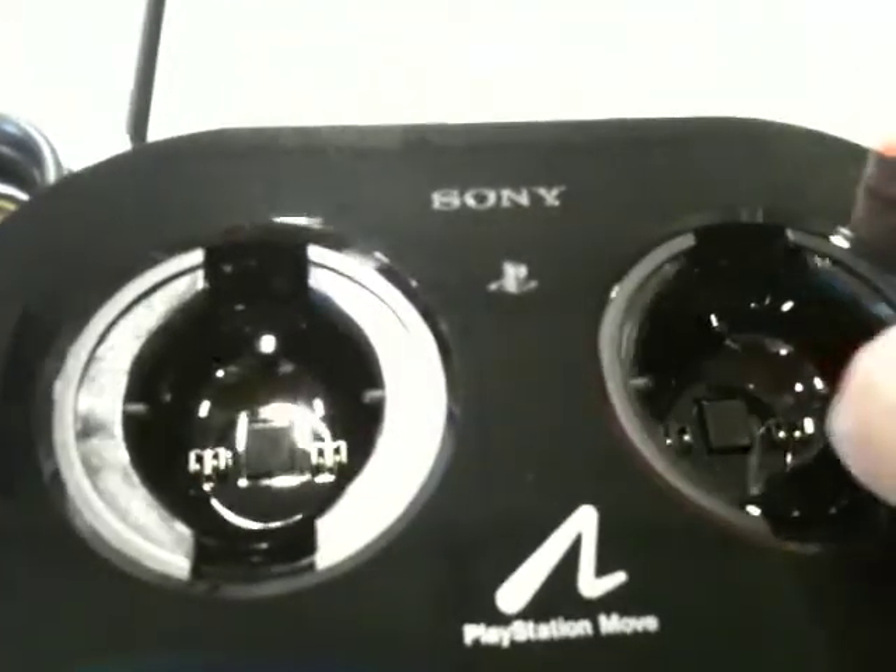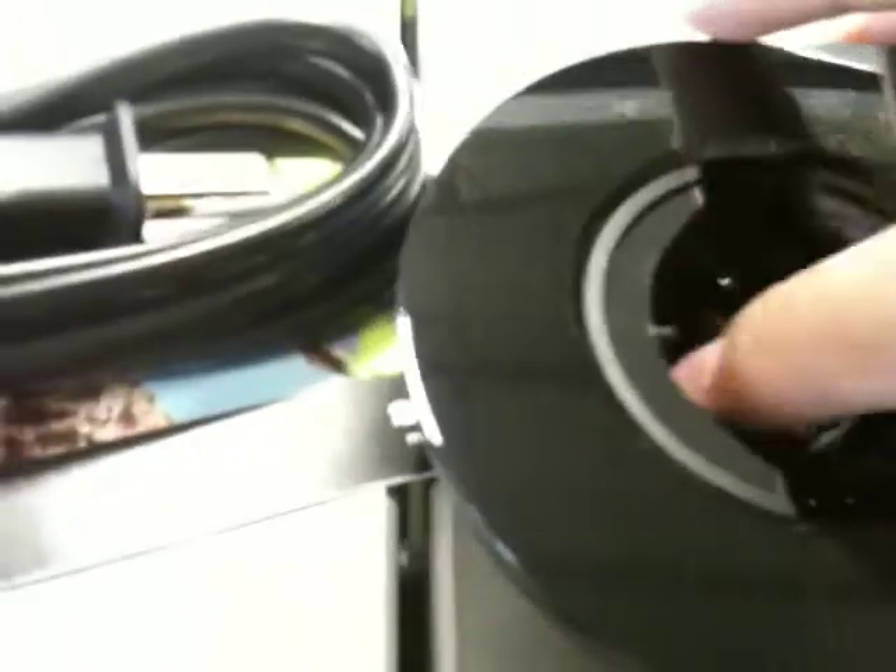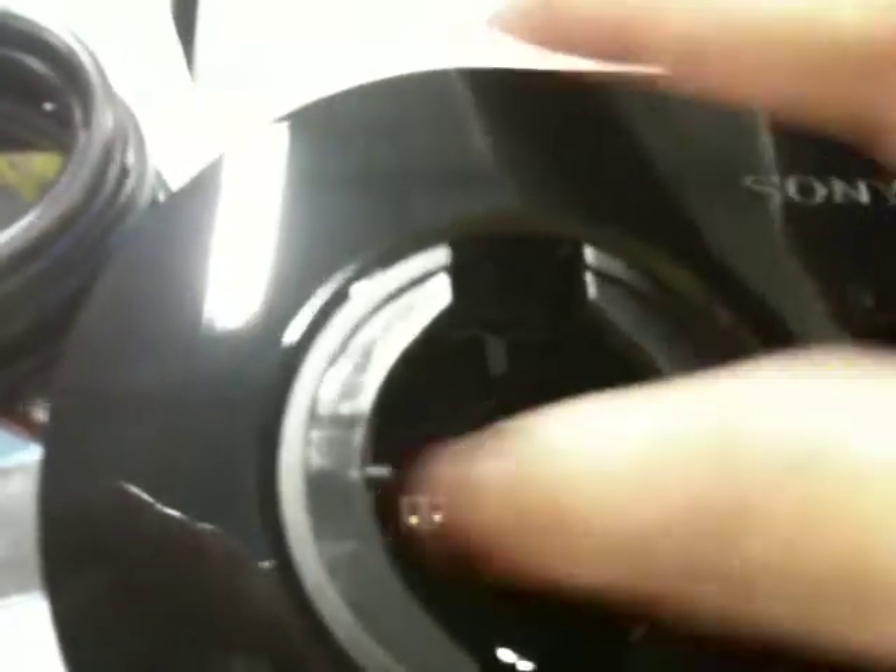This charging station for the PlayStation Move is where you can dock both the Navigator and the motion controller. It uses the metal connector down there.